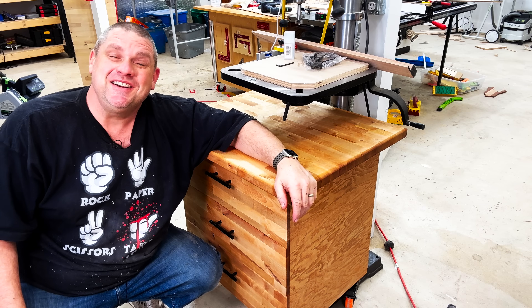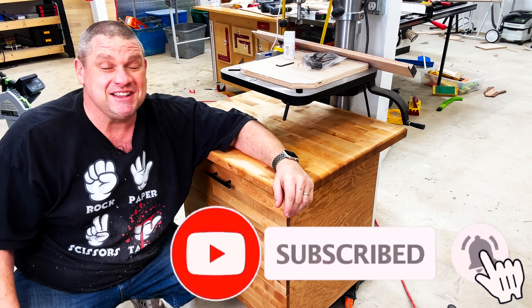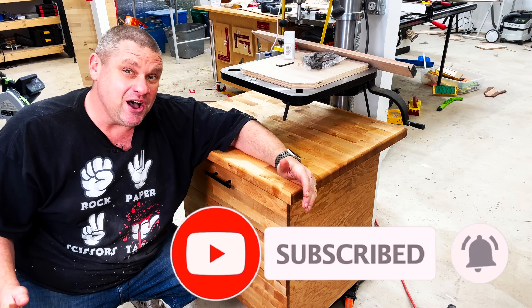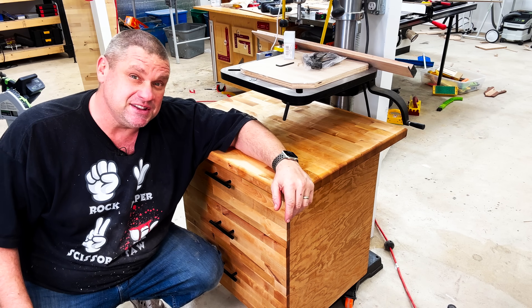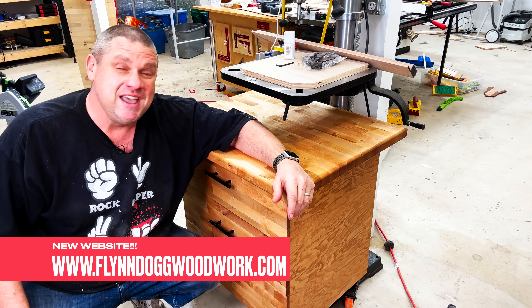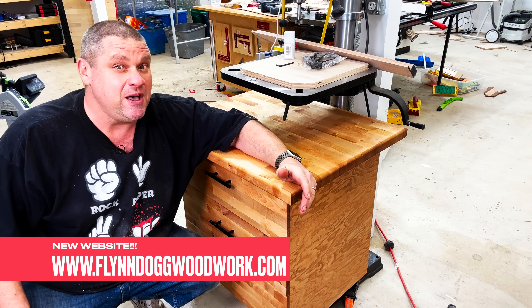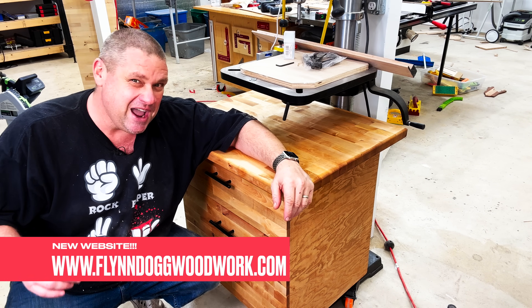Sorry to interrupt this build, but I ask you to do me a huge favor and hit that subscribe button — it really does help out this woodworking channel. Also if you're interested in any of the apparel I'm wearing or any of the tools used in this build, check out my website at www.flindogwoodwork.com. Now back to the build.